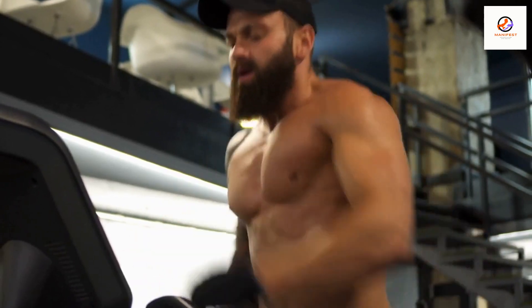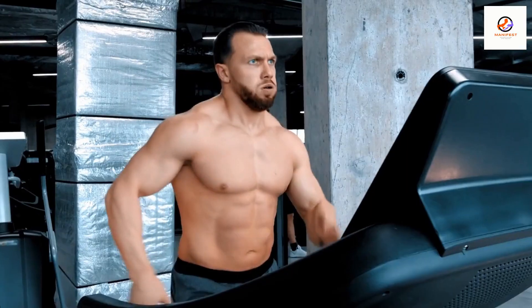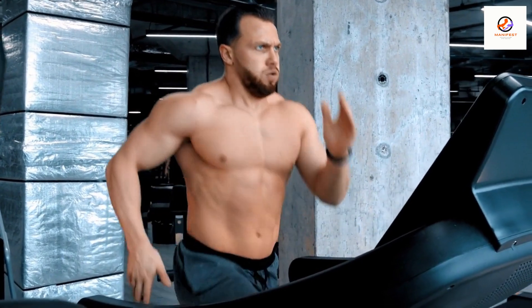Speed: depending on your current fitness level, aim to run at a pace that feels comfortable yet challenging. You may want to start with a pace of around 5 to 6 miles per hour and gradually increase as you get stronger.